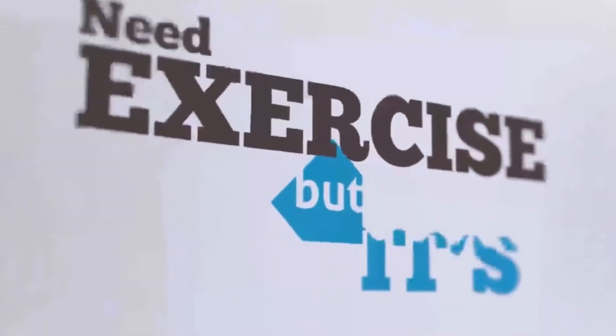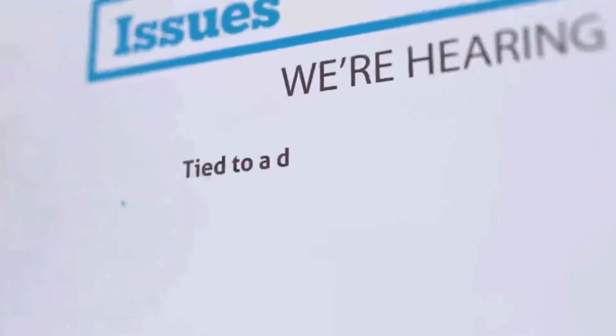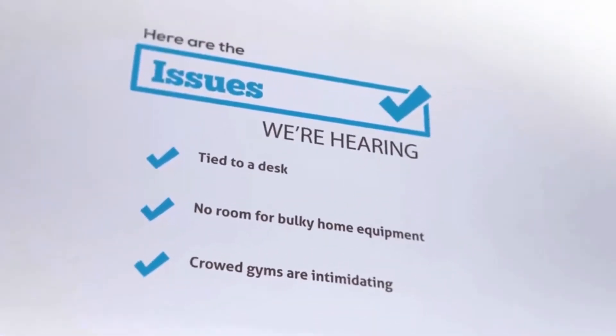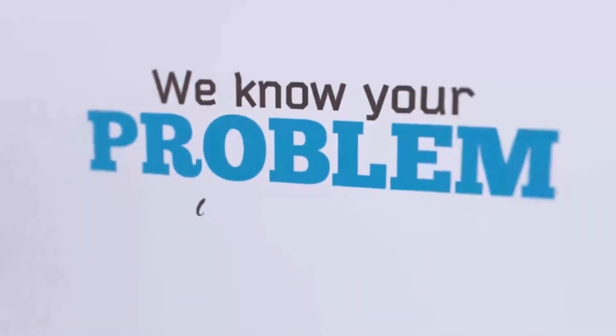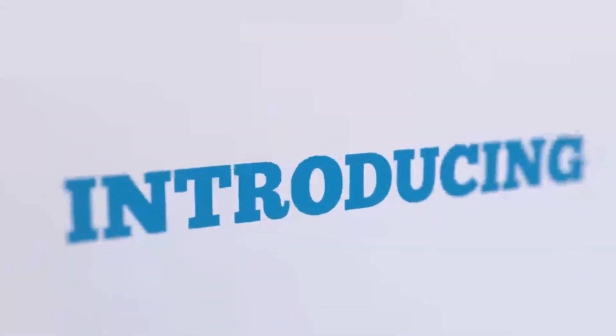So you need exercise, but it's just not happening. Here's the issues we're hearing: tied to a desk, no room for home equipment, and gyms are intimidating. We know your problem and we have a solution. Introducing FitSet. Use it anytime, anywhere.